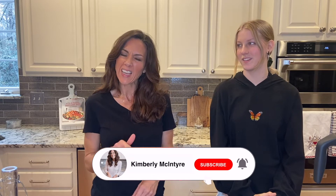Hi, my name is Kimberly McIntyre. Welcome to my channel — I appreciate your support. If you don't mind, hit that like and subscribe for more. I'm here with my cousin Kira and we are making almond milk, quicker than ever before.